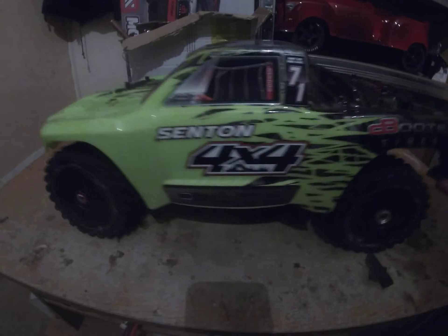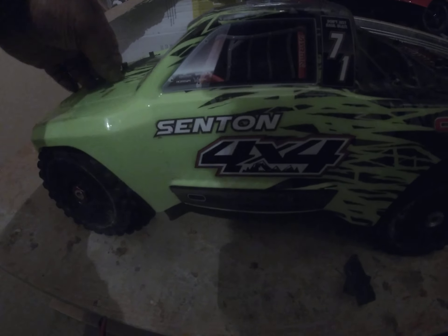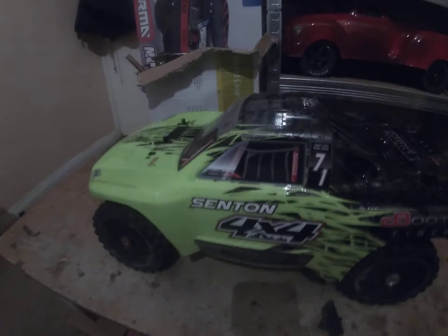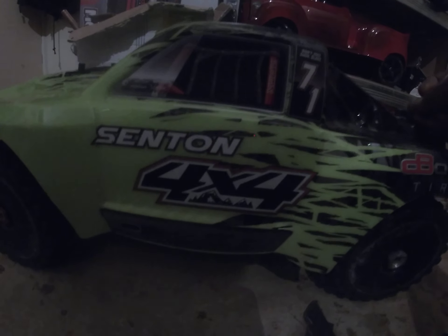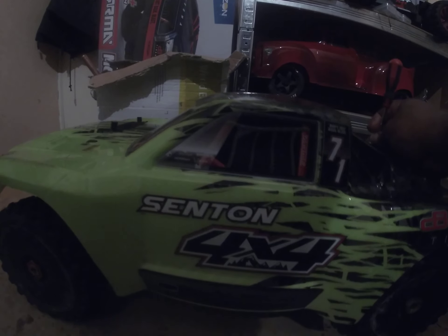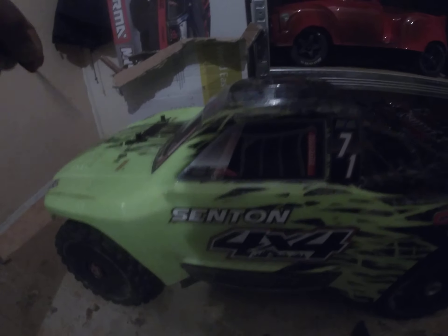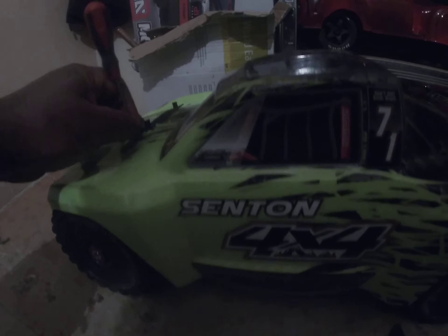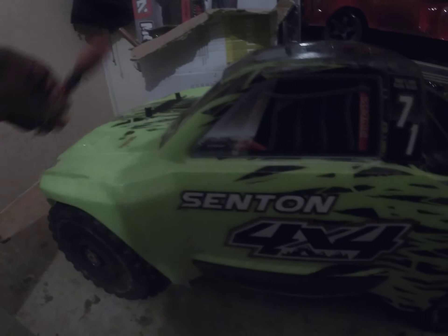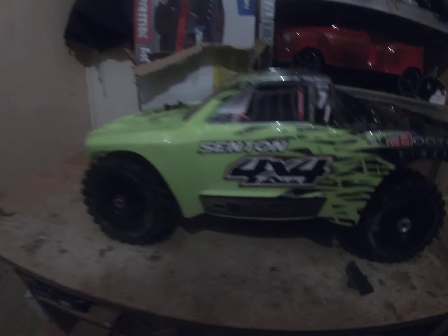So this is just a Centen body on the Hyper SS buggy roller. I bought it as a roller and experimented with a few bodies on it — I've had a rally body on it, a slash-style body on it, a few different bodies, you know what I mean?